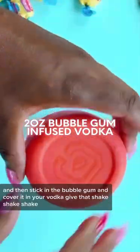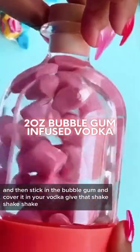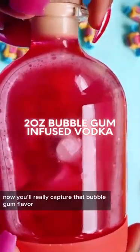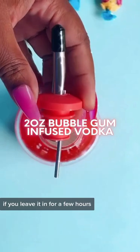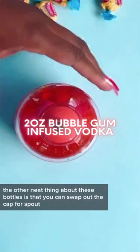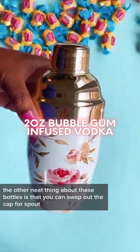Cover it in your vodka and give that a shake — shake, shake. You'll really capture that bubble gum flavor if you leave it in for a few hours. The other neat thing about these bottles is that you can swap out the cap or spout.